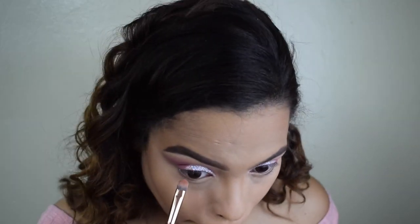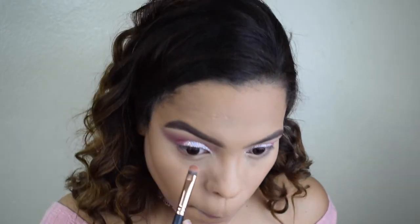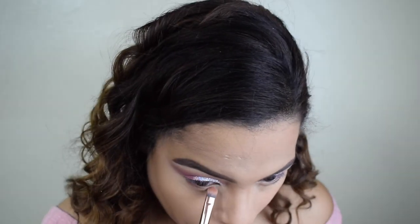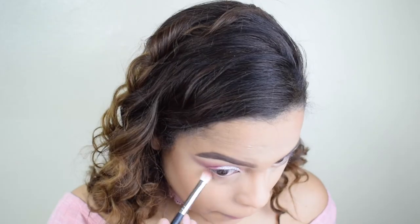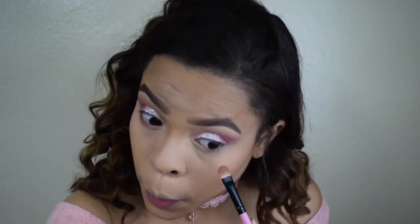So now for my lower lash line, I'm taking a flat brush — then I'm going to change to a blending brush. I'm using the pinkish peach shade from the Kylie Cosmetics palette first, and then going back in with the darker shade.